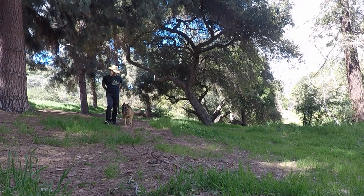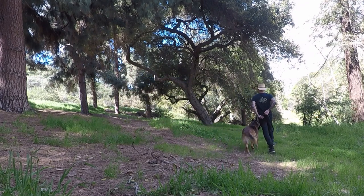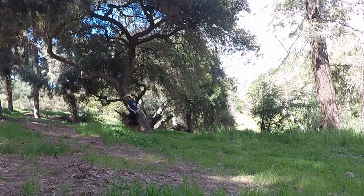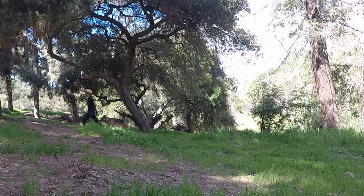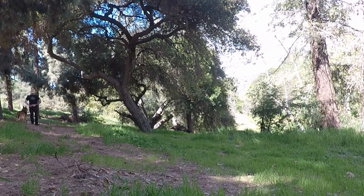How to stop your dog from pulling is something that I deal with all the time and I get a lot of questions and DMs about it. It's really hard to fully explain it in a video because there are a few very important details.